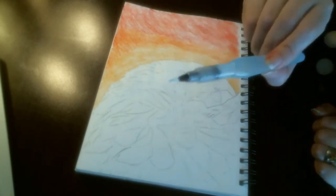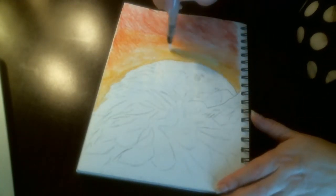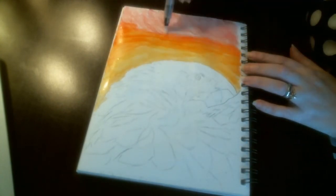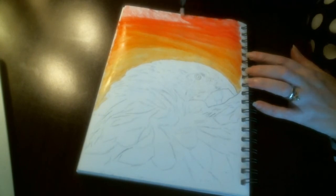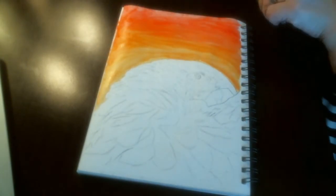Next I will take my Pentel Aqua brush with water inside the tube and I will lightly begin with the yellow, blending slowly upward into the red. And then I will kind of come back down and bring some of that red into the yellow.